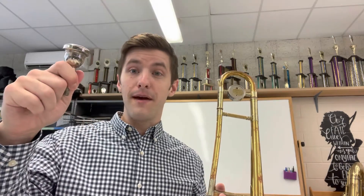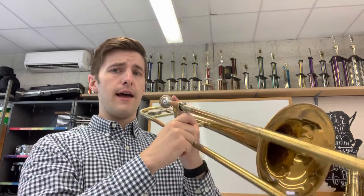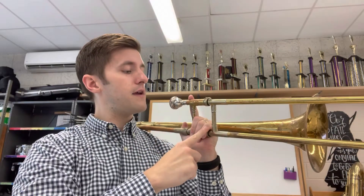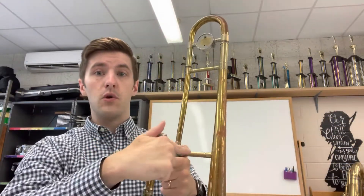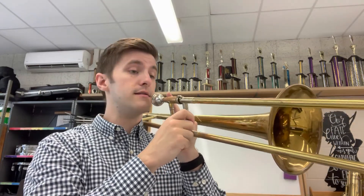Now I'm going to take the mouthpiece and put it back into the trombone. I'm sitting up tall, I have it on my left shoulder, my pointer finger is pointing up, my three fingers are through the box, and my thumb is holding the bar. I'm going to play my first note — it's called a B flat and it sounds like this.